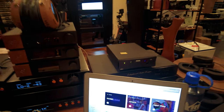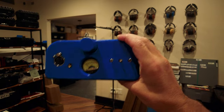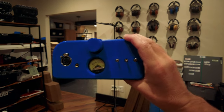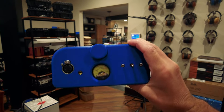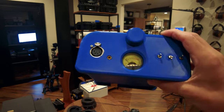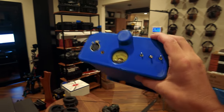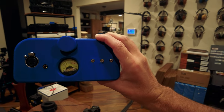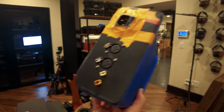One thing we're also going to have at CanJam Chicago — this is just the prototype, not the final version — is the ZMF JDS Labs amp. We'll have the wood faceplates and the final chassis there, so you'll get a little more of a look at it. We're still making little tweaks to the aesthetic, but very excited to show this. It's two watts per channel, four watts total, fully balanced design.